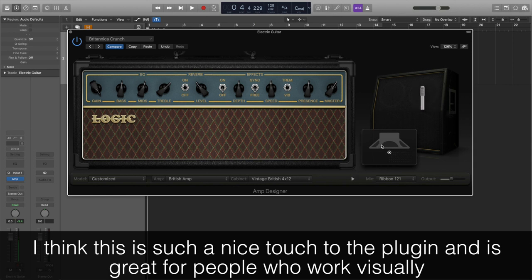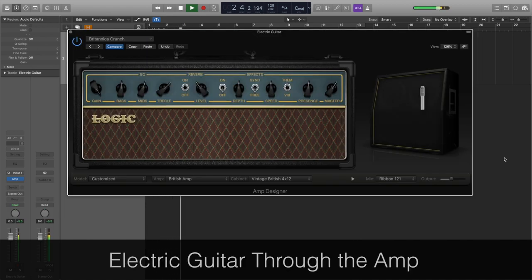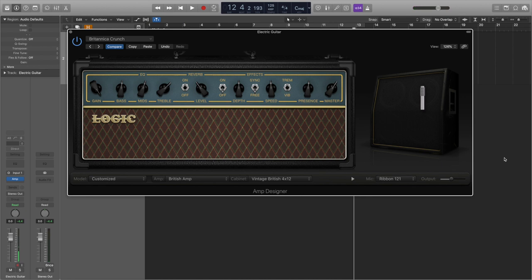So let's hear the guitar recording before and after it's been through the Amp Designer plugin. Wow, it sounds completely different and really lifelike.